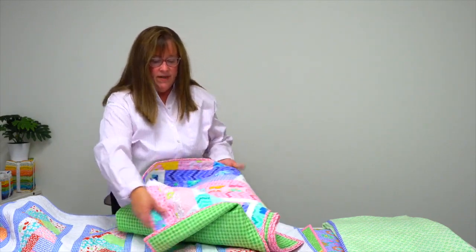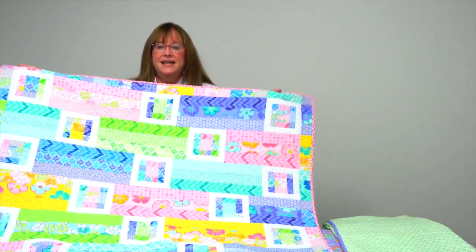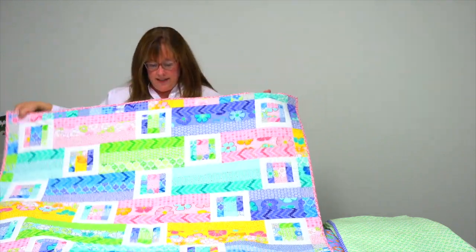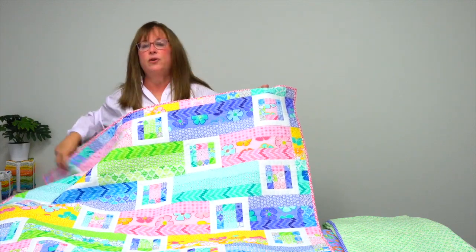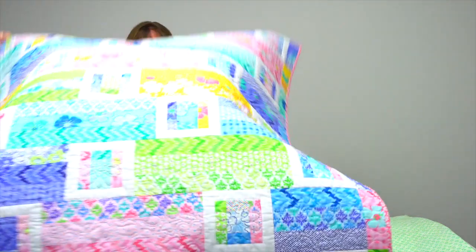I love the name of this quilt and why they named it this. It's called Jelly Sandwich, and they say that they're making these little jelly sandwiches with the crust around the outside with the solid white. Isn't that fabulous? All made from a jelly roll.